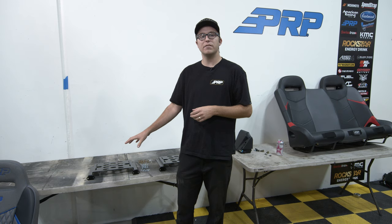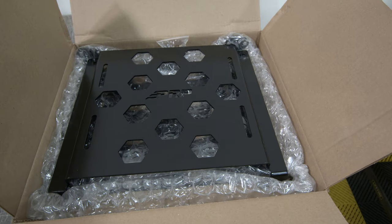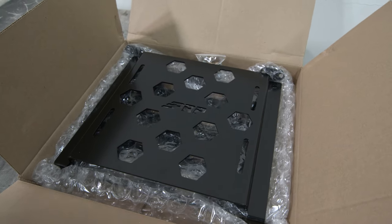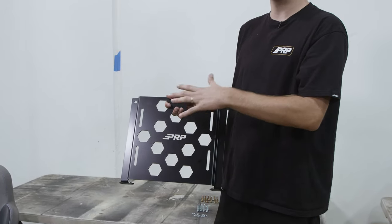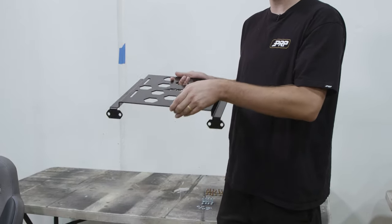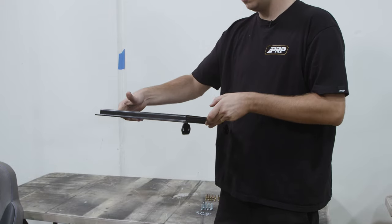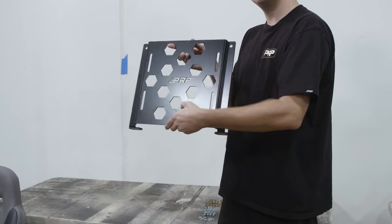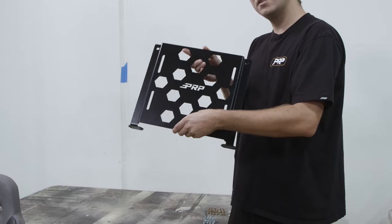So this is the C73 Pro XP Rear Mounts. They come included when you guys purchase PRP Rear Seats and the Rear Bench. You can also purchase the C73 separately if you wish to use these holes on the base plate for any type of mounting — storage or anything in your back seats. Here's the side profile and where all the bolts and screws are going to go.